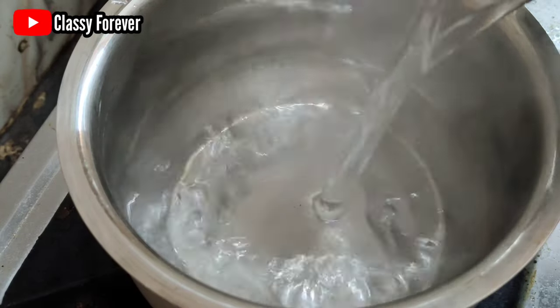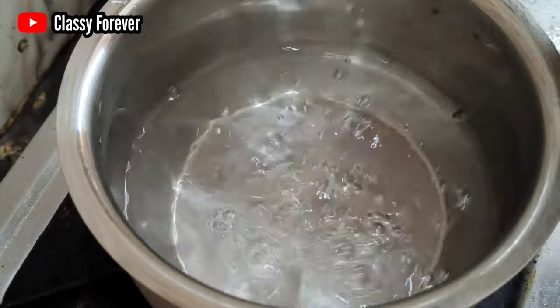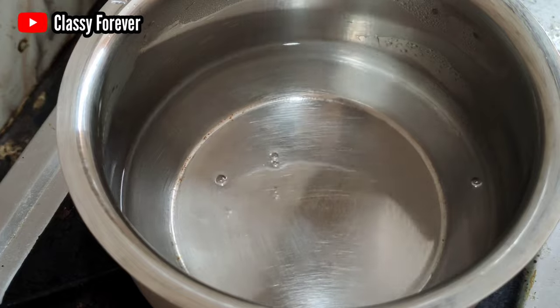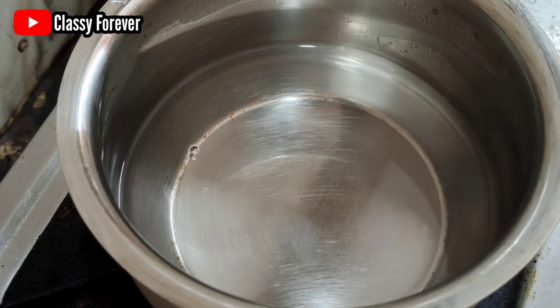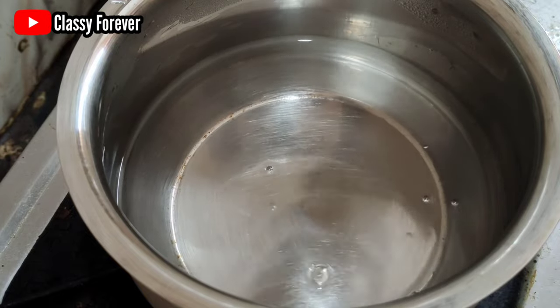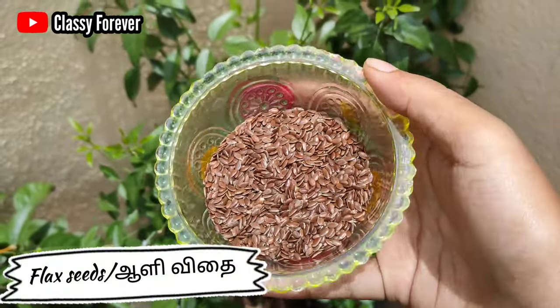In this video, you can learn how to prepare flaxseed gel. You will need a pan or a small pot. Add water, and if you want, you can add a tablespoon of flaxseeds like this.